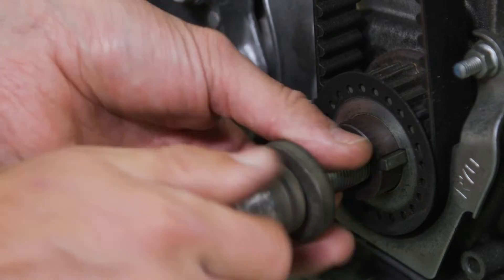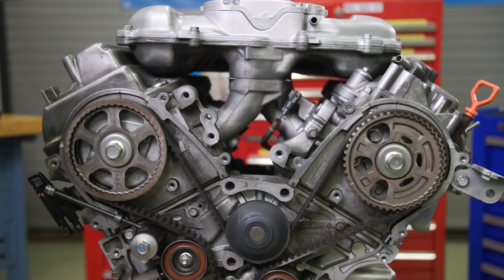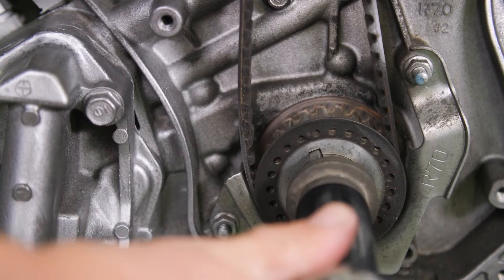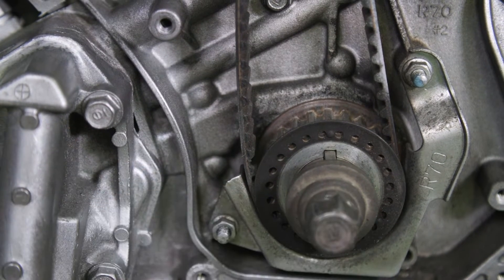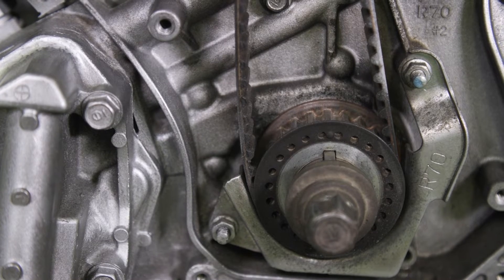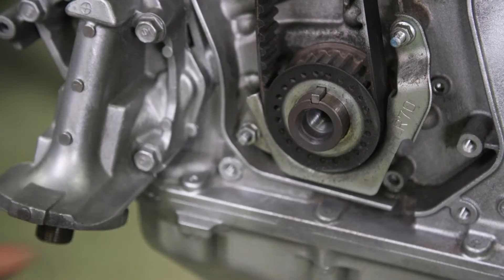Reinstall the crank bolt and align the timing marks. The timing belt drive pulley should be set to top dead center with the mark on the timing belt drive pulley tooth aligned with the pointer on the oil pump. This will align the camshafts in the correct position as well.